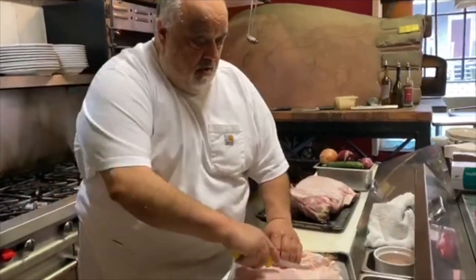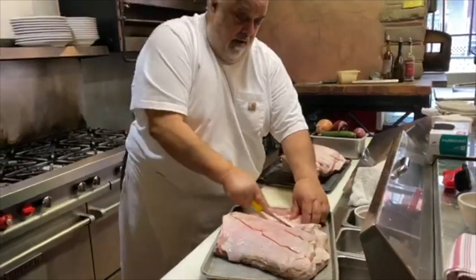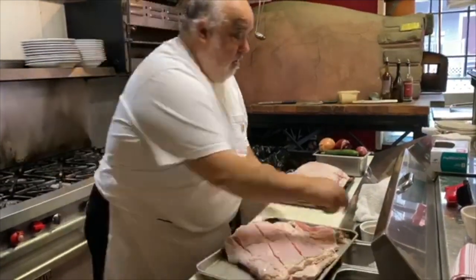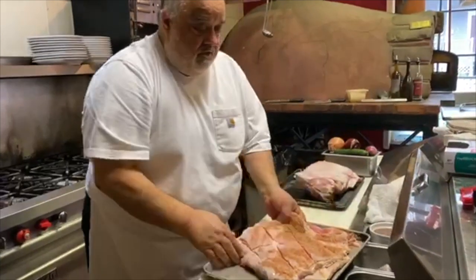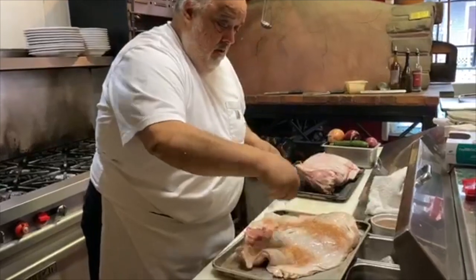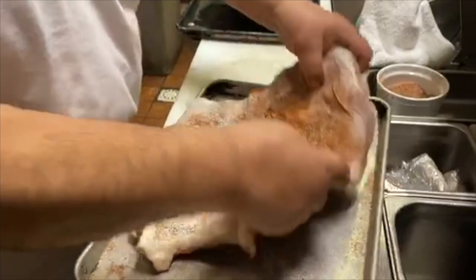I'm going to score it just a little bit to get some seasoning down in it, and we're going to roast it in the wood oven. We'll put a little bit of our blackened all-purpose seasoning, and then salt and pepper — rub it all in good.